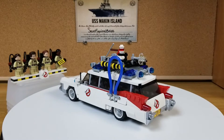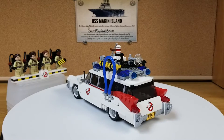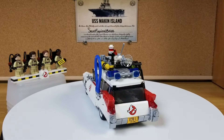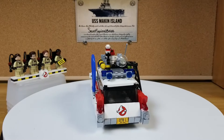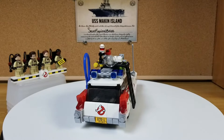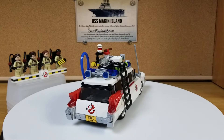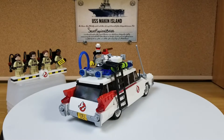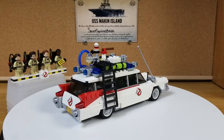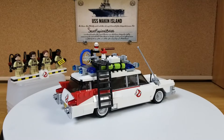LEGO did a pretty good job designing this set. It was a fun little build, something different to do. In case you're wondering, I did order the larger Ecto-1 that just got released. That was one of the reasons why I got this, but I also missed it way back in the day when it was for sale.